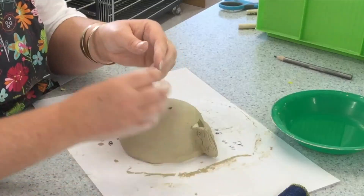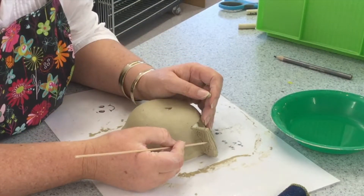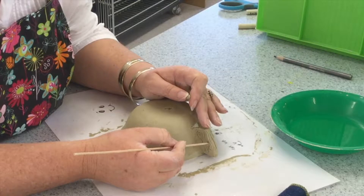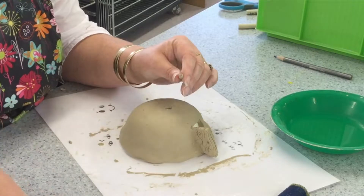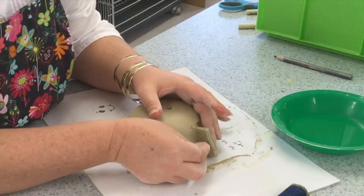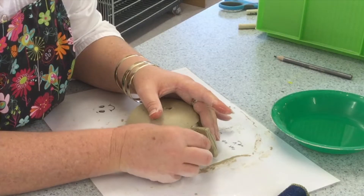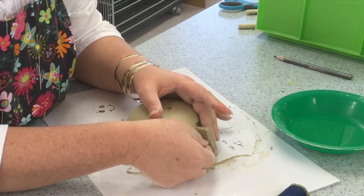Now I am going to add a little door handle — a very small little ball of clay. I am just going to scratch a little hole, not a full hole but like a little dent in the door, and make that part of the little ball rough. Dip it in some water and wiggle it into place, making sure it won't fall off.